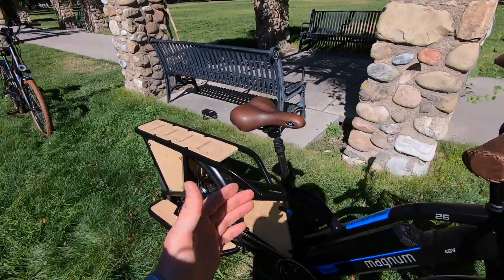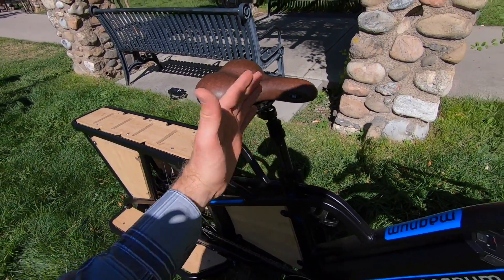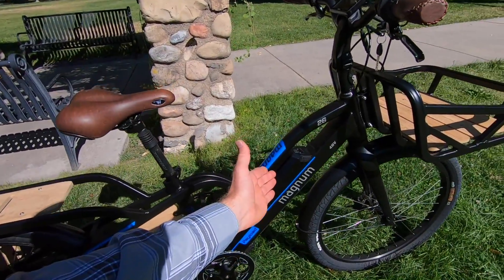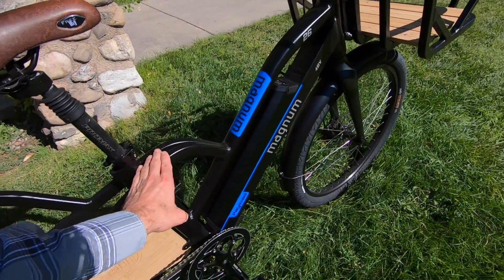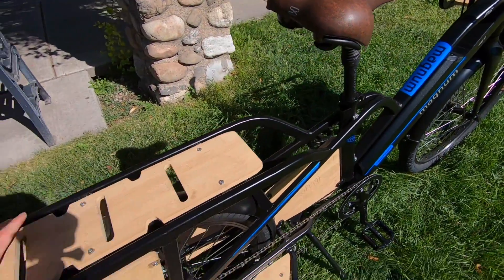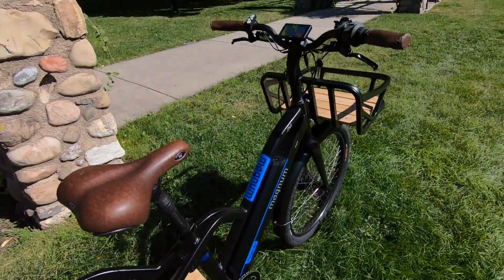I lifted it earlier with Alec from Magnum and we were both surprised — it looks like it could be heavier than that. We lifted it from behind the saddle and it balanced pretty well. This is basically the center in terms of weight distribution, and there's really excellent battery position right there, low centered on the frame. They were able to curve that top tube and add a little reinforcement here that flares out and follows right into the rear rack. It's just an awesome design, easier to stand over and control.